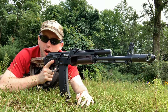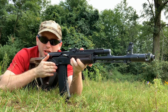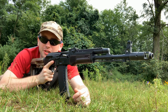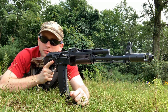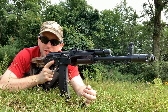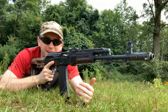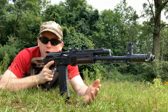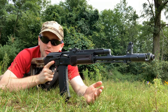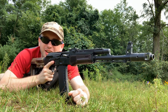Operating the AK in the prone — a lot of things stay the same, like operating the safety; that really doesn't change while in the prone. But there are a lot of things you might have to do a little bit differently in the prone than you would standing or kneeling, because the prone is a bit of an awkward position to manipulate a rifle. All rifles — AK, AR, whatever — are a little bit harder to manipulate in the prone than when standing or kneeling.